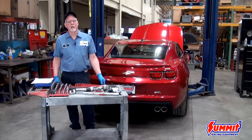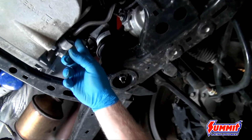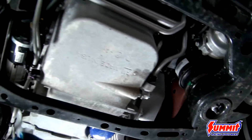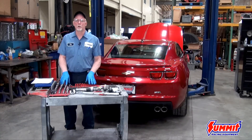To speed up the installation, I've already drained all the fluids from the vehicle — the coolant — and disconnected the battery, which is in the trunk. Trick Flow recommends that you should have a shop manual for your vehicle for any torque specs and disassembly if you're not familiar with it.